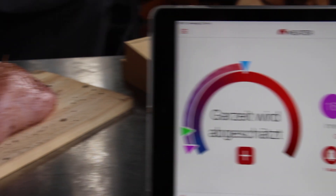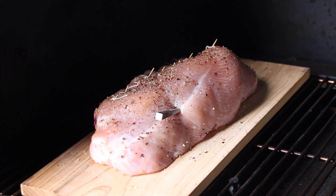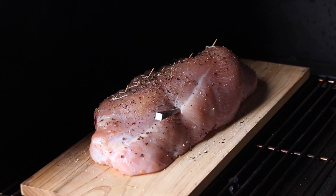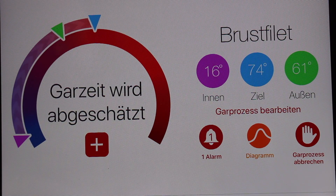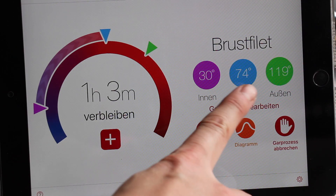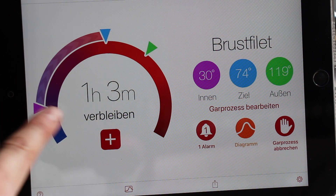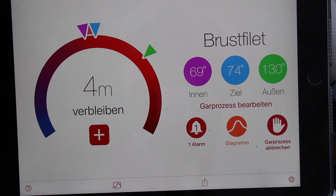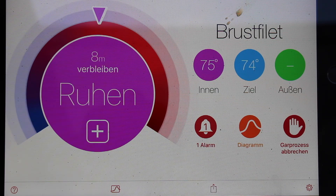Now we are throwing this one on the grill and the app is so intelligent that after recording the grill temperature and finding it, it calculates the cooking time — so it's one hour and three minutes. And the best thing in cooking videos — bam, four minutes, three minutes to go. Now it says it should be resting, remove from the heat.